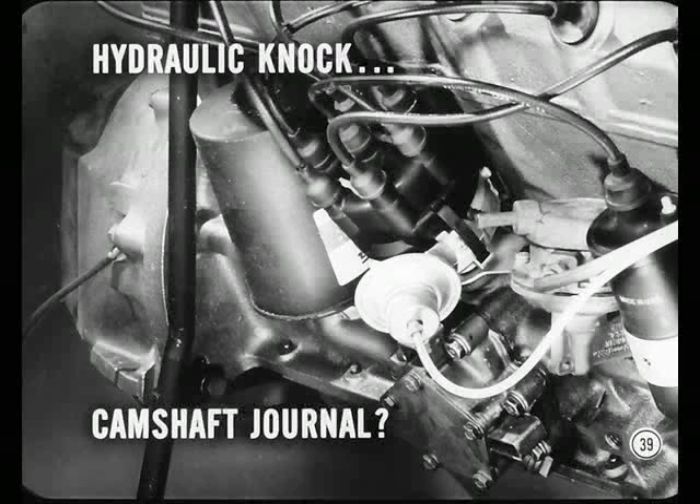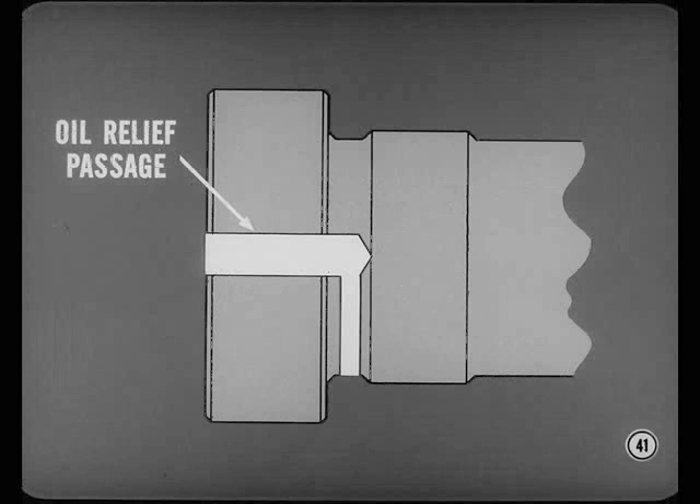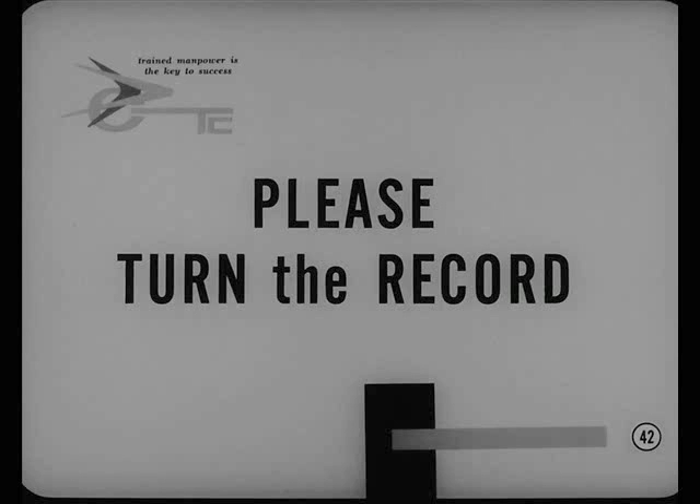On six-cylinder engines, there have been some complaints of a hydraulic-type knock at or near idle speed that sounds similar to a bearing knock. Usually the cause is an improperly drilled camshaft rear bearing journal. If the camshaft oil passage that feeds oil to the rocker arm shaft is misdrilled, it'll break into one of the machine drive holes or the oil relief passage. Oil pressure will build up between the end of the shaft and the core plug, causing a knock. In addition, if the camshaft oil relief passage isn't drilled completely through, oil will be trapped behind the camshaft, force it forward, and cause a knock — which can also cause leakage at the core plug.